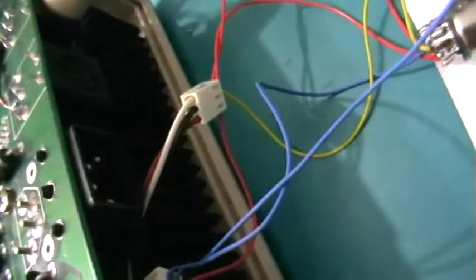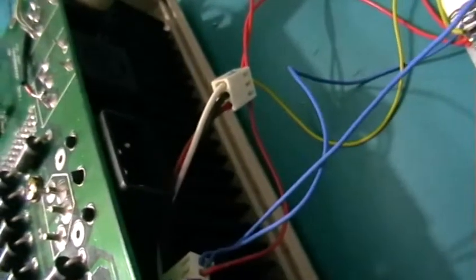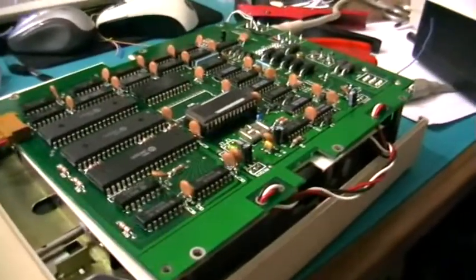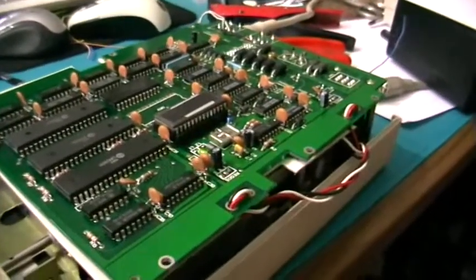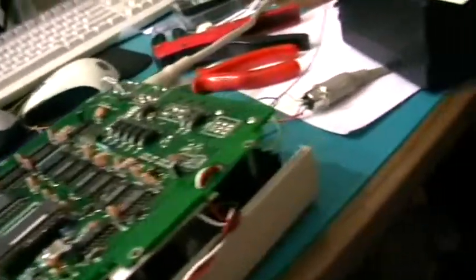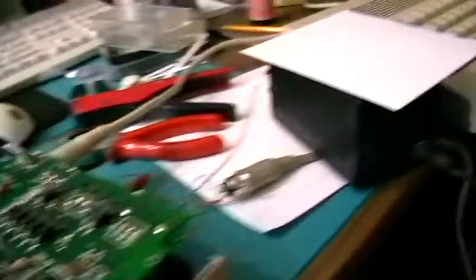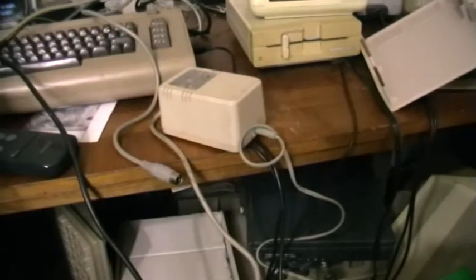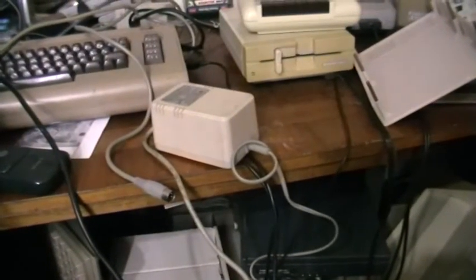It has a weird rectangular shaped power input — you can see that really well on the camera — and it takes 9V and 18V AC. I don't have the power adapter for this, so I modded it to take 5V and 12V DC from a 1541-II floppy disk drive.